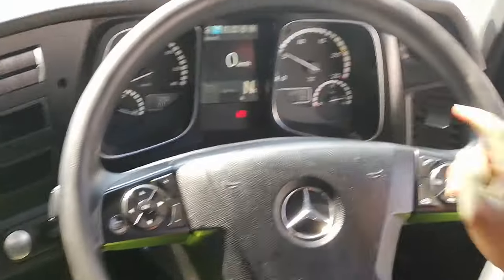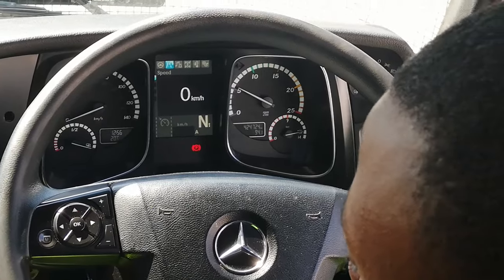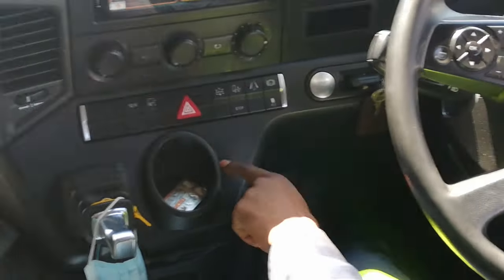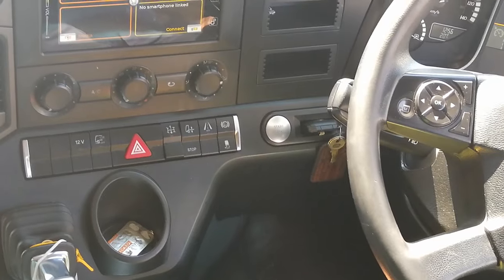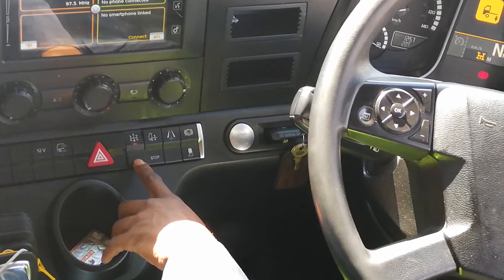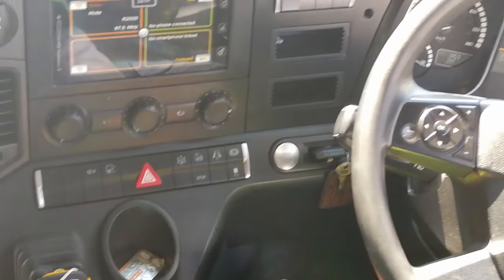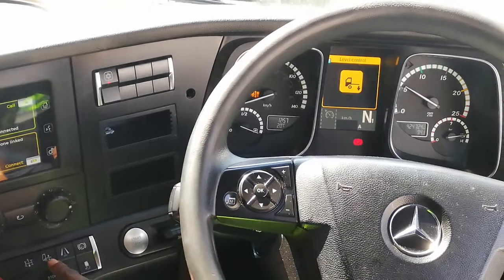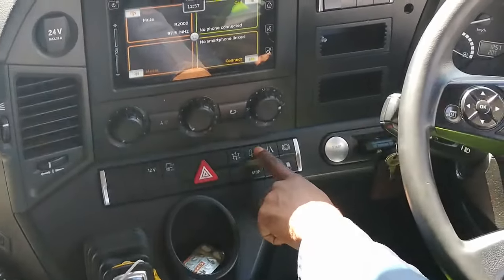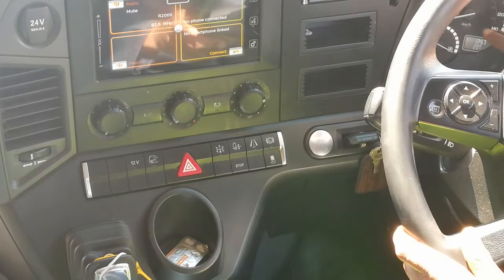Those are your hazards — hazards on, hazards off. This is for your PTO, but this truck is not fitted with PTO. If you apply the PTO switch it will start taking the air out of the apex at the back, so you'll lose air on the apex.